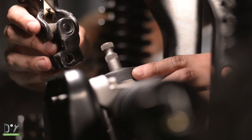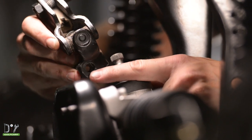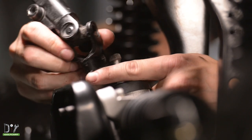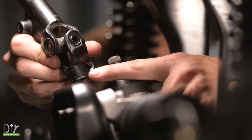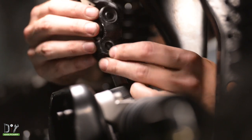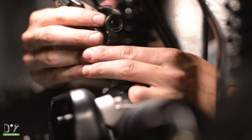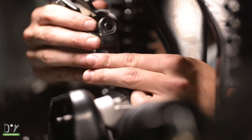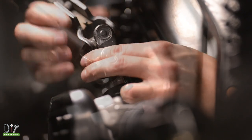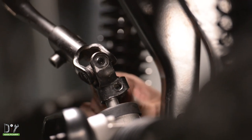When placing the bolt through the steering yoke, you want to make sure that it goes through the smooth side first, that way it can securely fasten on the threaded side. With the yoke in place, you can secure it with the bolt we removed earlier.